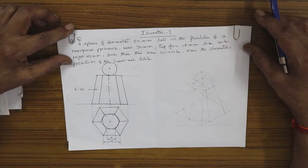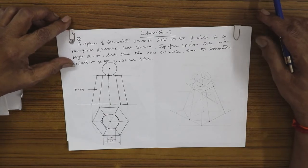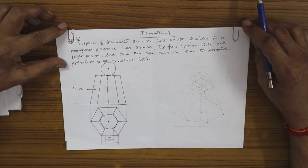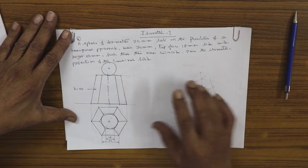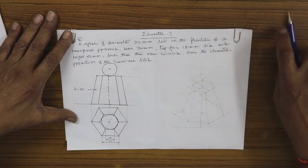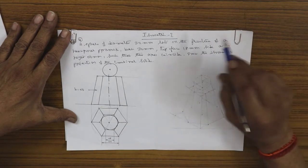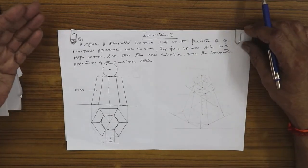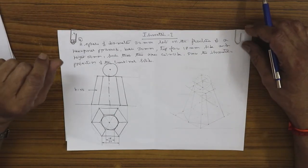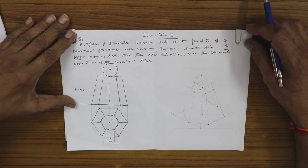This is in fact one of my favorite problems — a very good problem to show your skill in drawing the hexagon. To draw the hexagon, please remember you must compulsorily make use of the isometric scale because you encounter all dimensions. If the dimensions are even numbers like 10 mm, 20 mm, or 15 mm, you can do it directly on the graph sheet. But when you have all dimensions, you have to make use of the isometric scale.